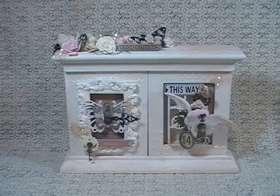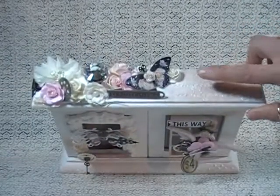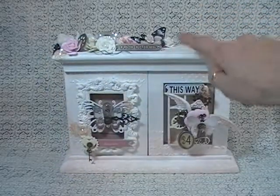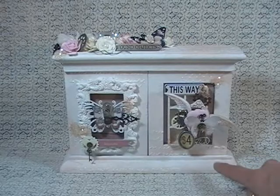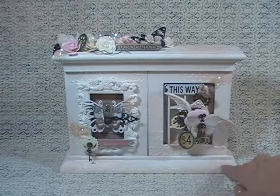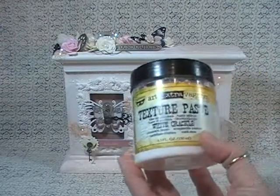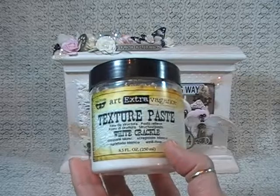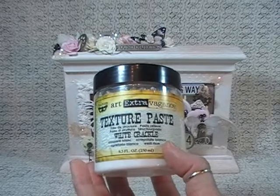So I did that all over the project first. Then I took the Crafter's Workshop stencil, the little artist stencil, and I did some stenciling in specific spots around the project. I used little micro dots stencil as well, and I did the stenciling with the Finnebar texture paste, the white crackle, and it looks kind of cool because the stenciling is obviously crackled.